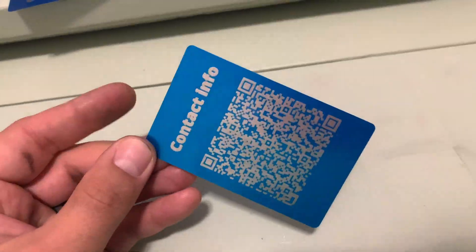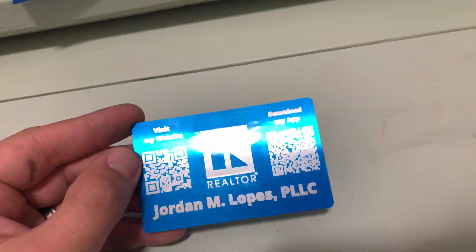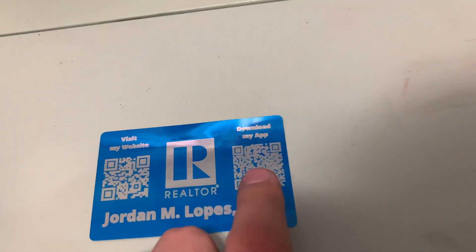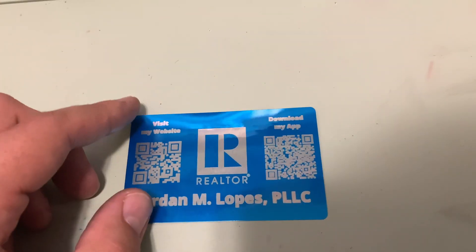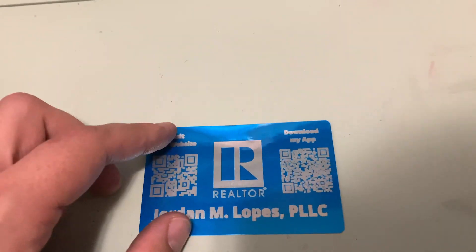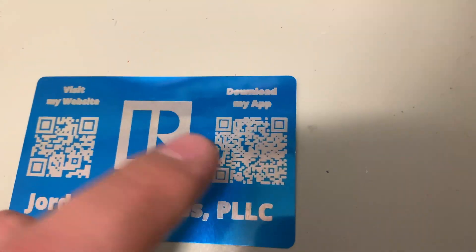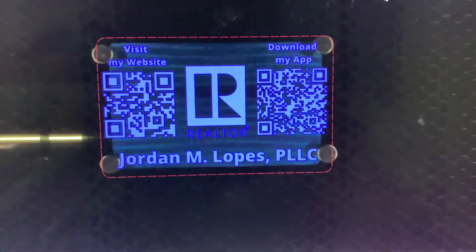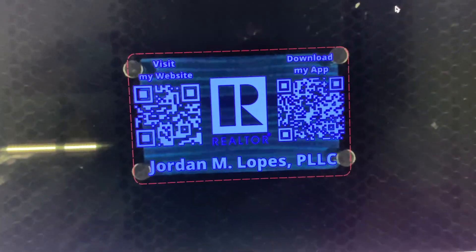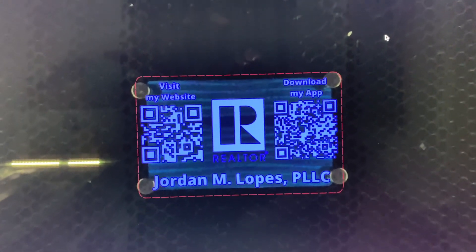Okay so this card came out really nice on the back — this scans beautifully. But for some reason the front one doesn't scan; the other one that I did totally scans. So what I decided to do was just make the QR code bigger, because I think the laser just can't quite get this fine of resolution. So I made a new design and made it larger. It's a little bit crowded but I think it'll still look just fine. Hopefully this one will scan when it's all done.